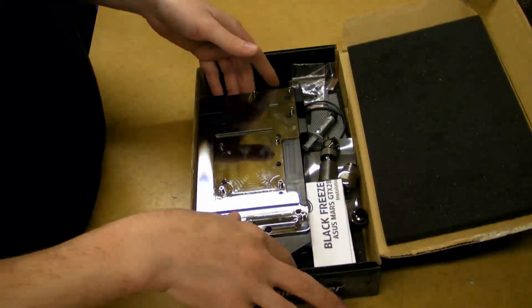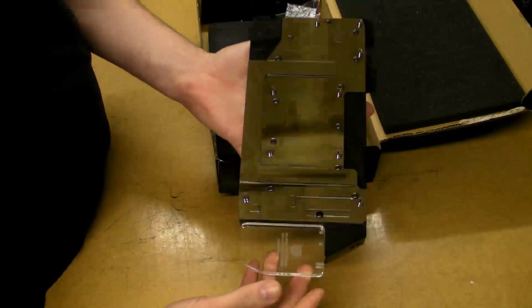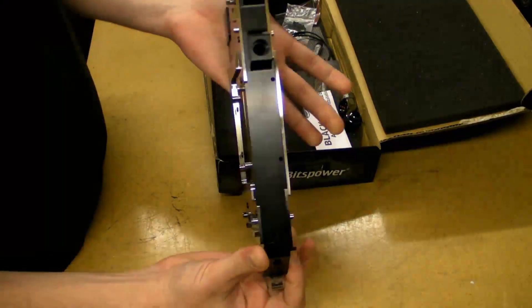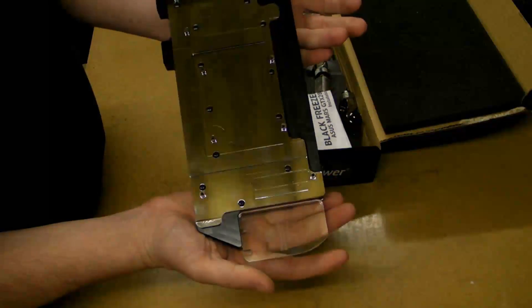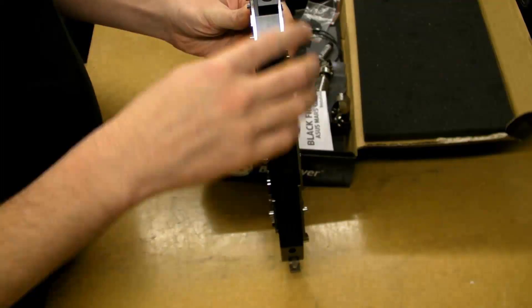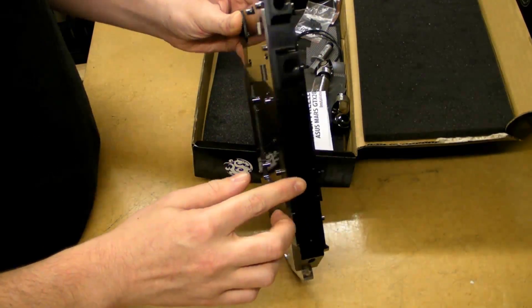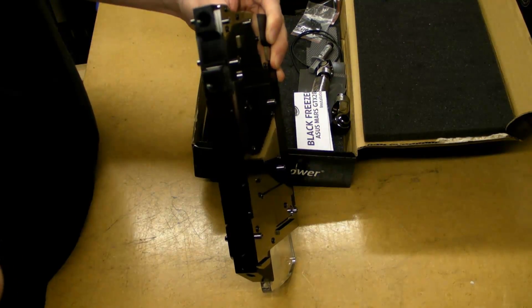I've already had this open indoors because I've taken photos of it for the forum, but you can see my fingerprints all over the block. It's all based around one giant piece of Delrin, and you've got the blocks on both sides because the Mars is dual PCB. Essentially the coolant goes in either side — it travels around one water block, then into the other water block, and back out again. I'll post a picture up and edit it in.